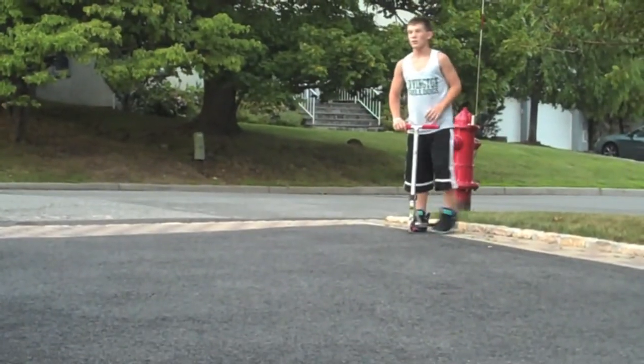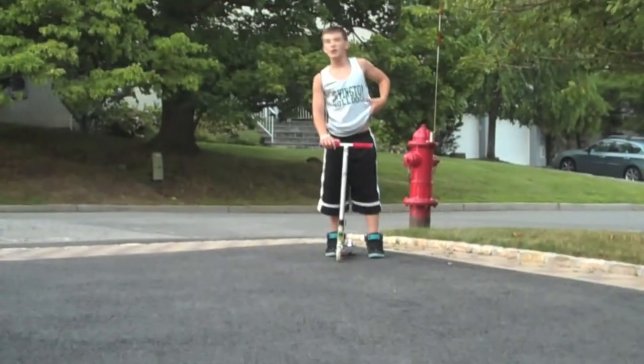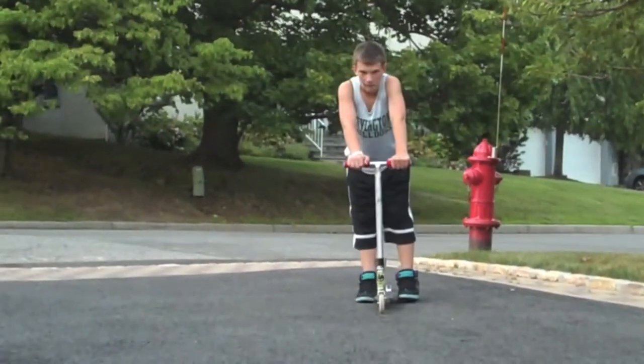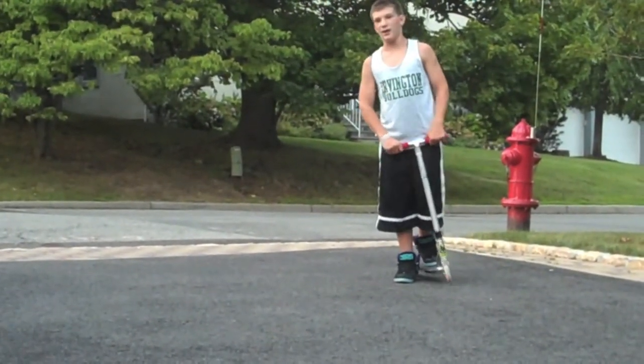Once you get that down, try filling the second 180, making a 360 — if you can do math. So you're going to want to bunny hop high, look over your shoulder, and just spin.